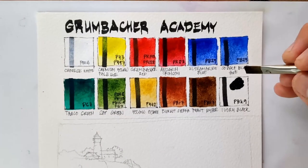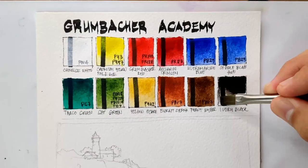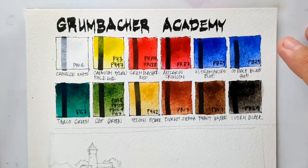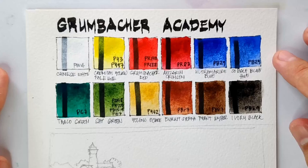Lastly, we have Ivory Black. We're done with our swatches. While we're waiting for the swatches to dry, let's proceed to our sample painting.